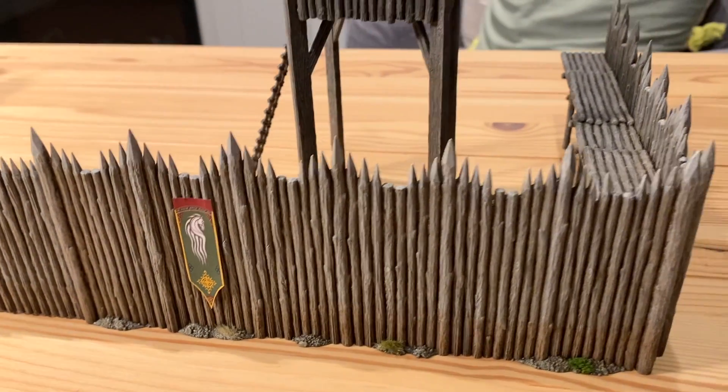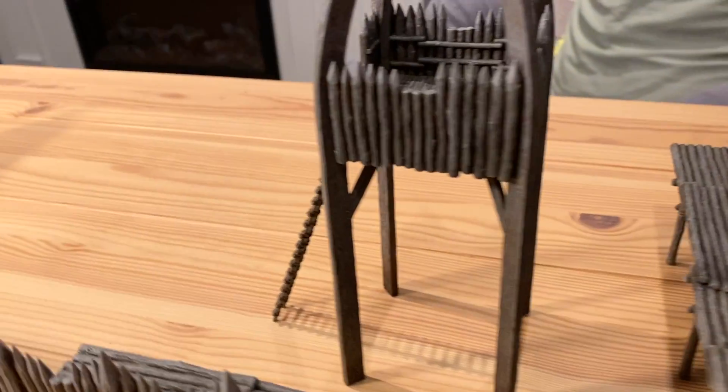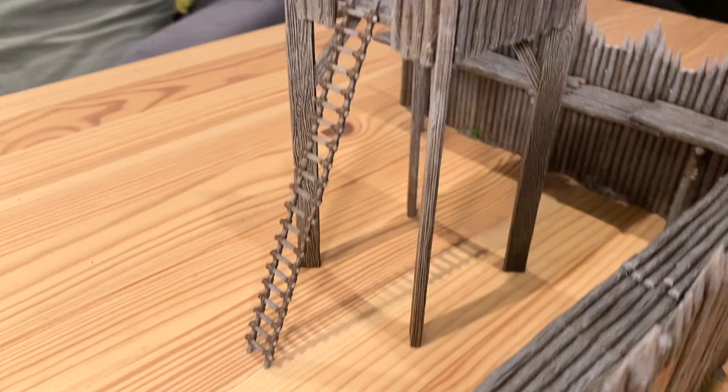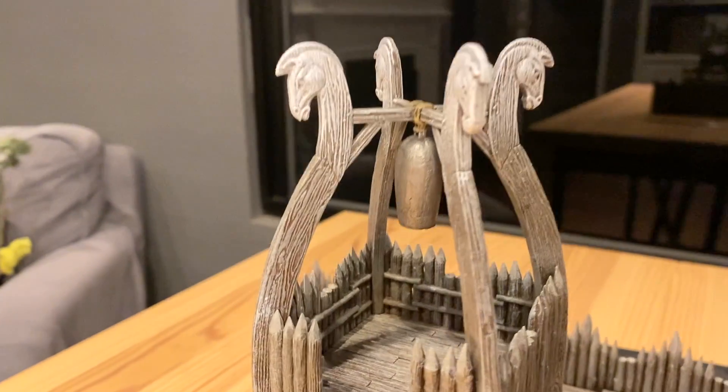Hey guys, this is my tutorial on how to paint the Games Workshop Rohan Palisade and Watchtower. If you follow it you should be able to make something like this.